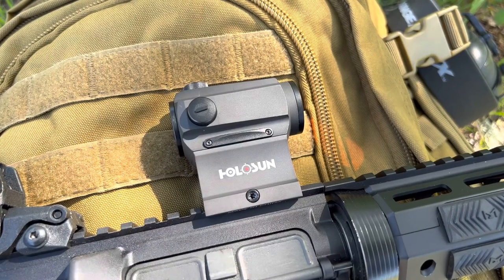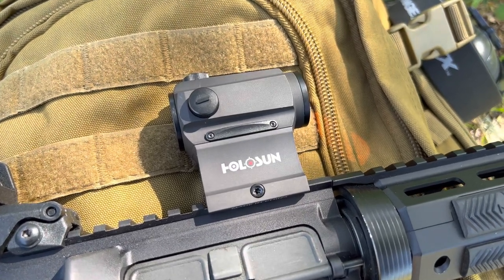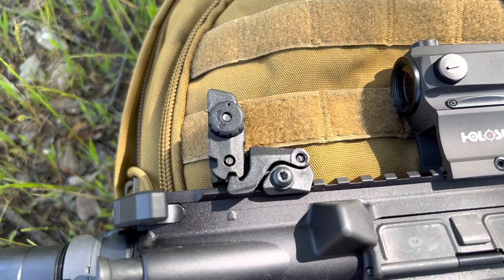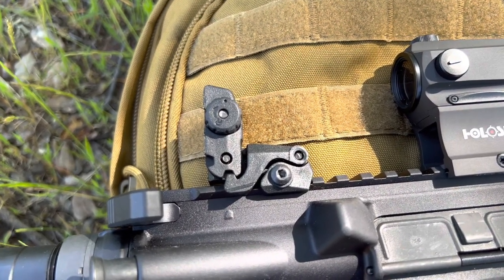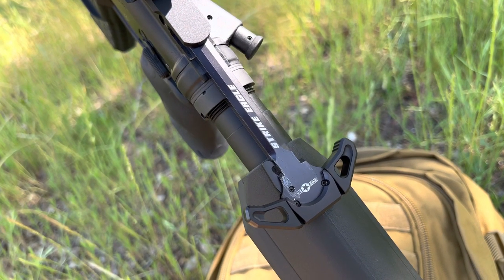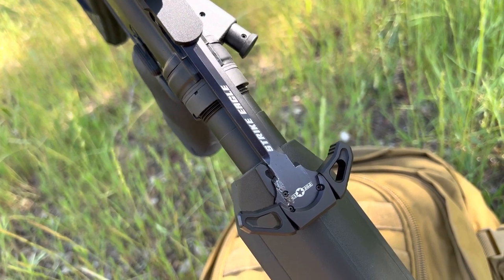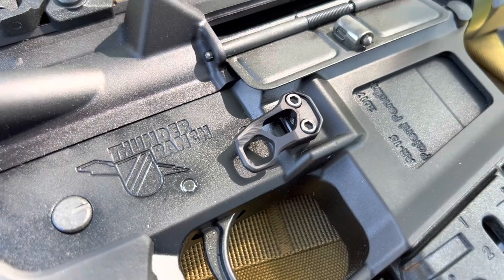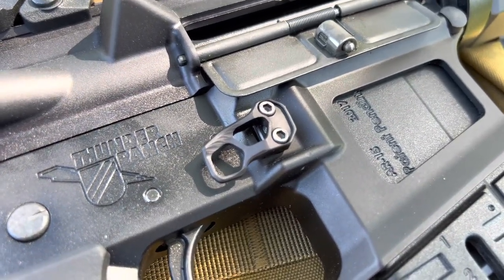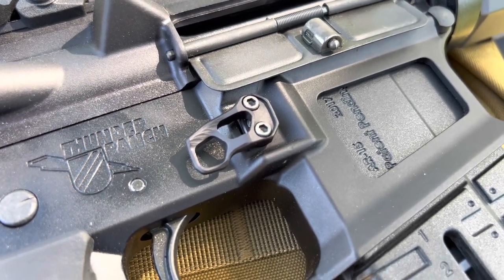We have the Holosun Red Dot — I don't know the exact model, but I bought this from a gun show for only $70. I'm also running the Magpul M-Bus polymer sights as my backup. I am running the POF Strike Eagle charging handle. And last but not least, just for a finishing touch, I put on this Odin Works extended mag release, which has no functionality because we're in California.